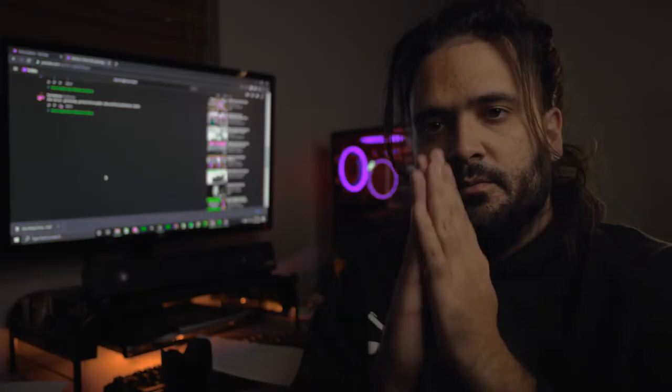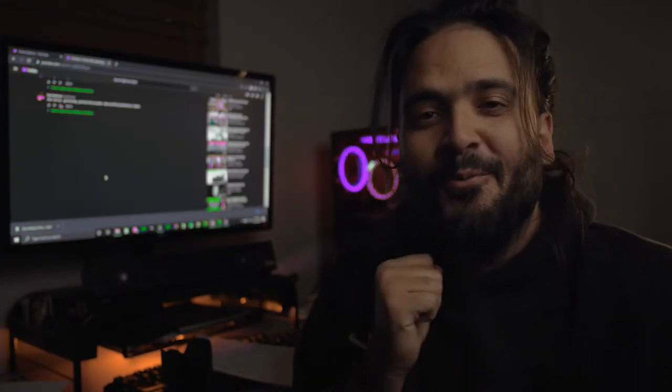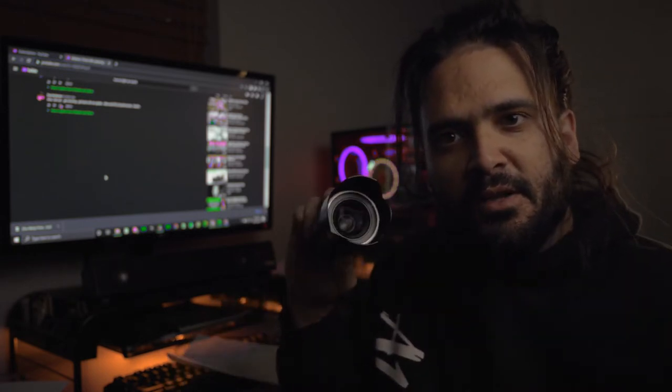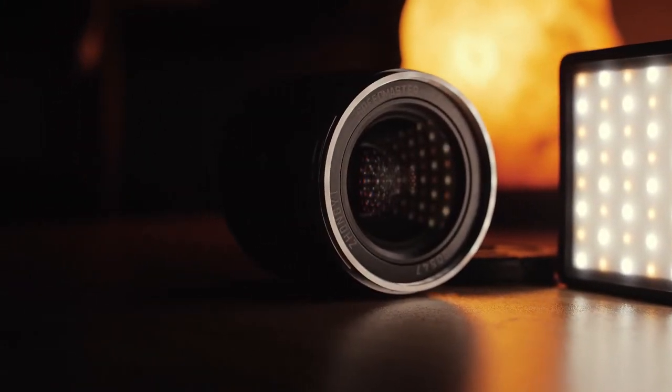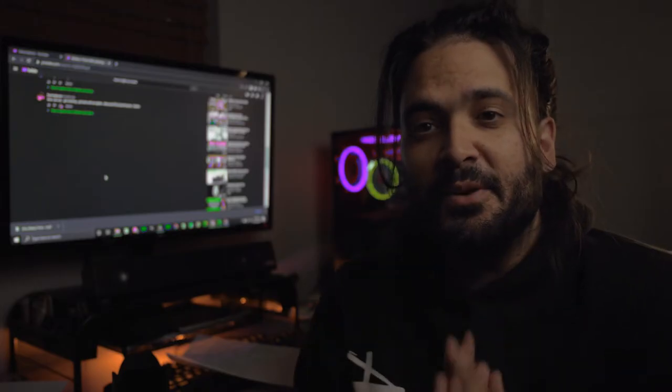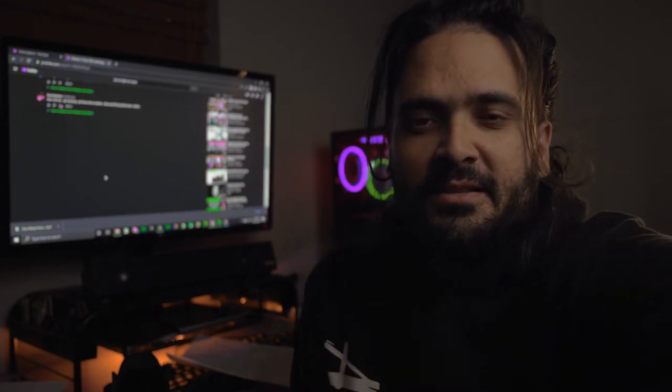So Paul, you wanted a review, well you got it. How's everyone doing today? Welcome back to A1 Bokeh. We are here with my current favorite lens, the Mitakon 17 millimeter 0.95. I knew it was going to be something special about this lens, I don't know why.